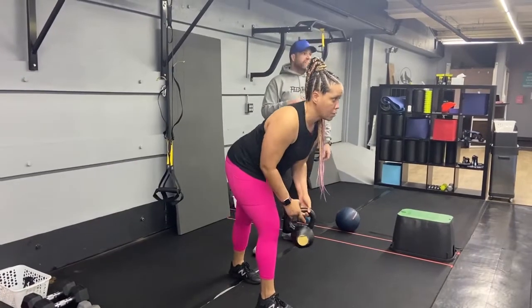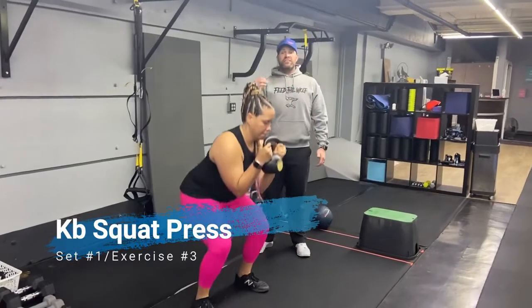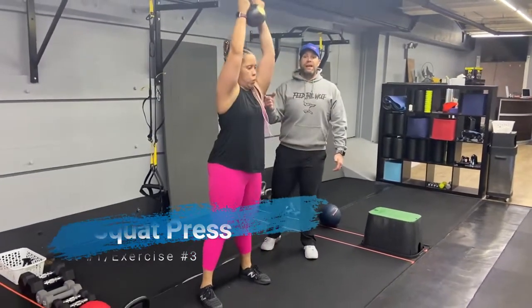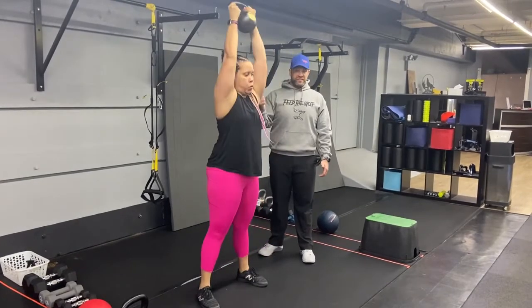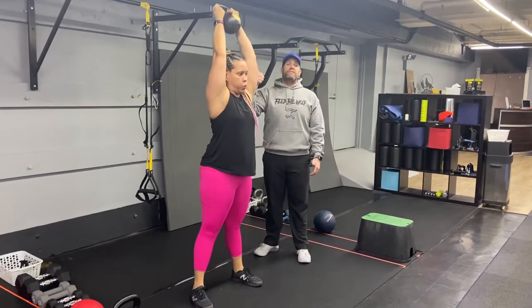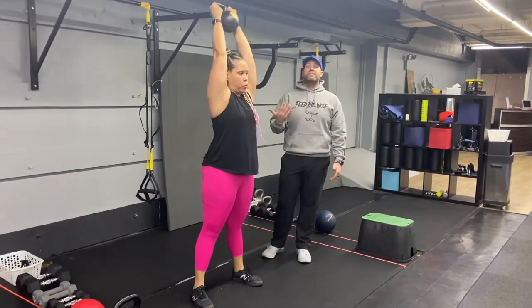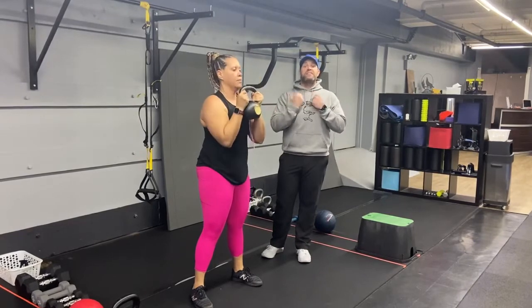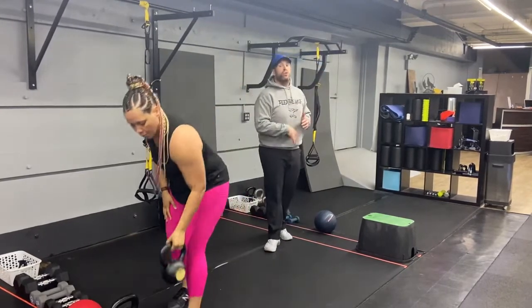Our third exercise in this group is our kettlebell squat press. Kettlebell right there at your chest. You're going to take a deep breath in, drive up, and then use that momentum coming out of that squat to reach for the ceiling with that kettlebell. Push that air out as you drive up, nice and controlled. 60 seconds is a good amount of time — if you're getting tired, hold it at your chest, take a deep breath, and then get going. Or you can move to bodyweight squats to make sure you keep getting quality reps in.